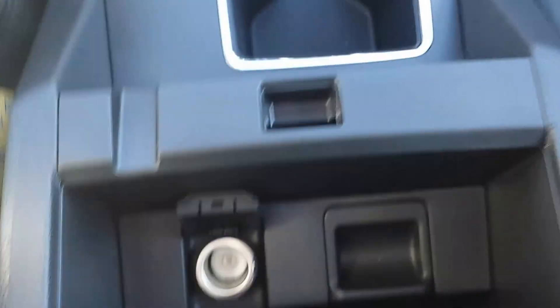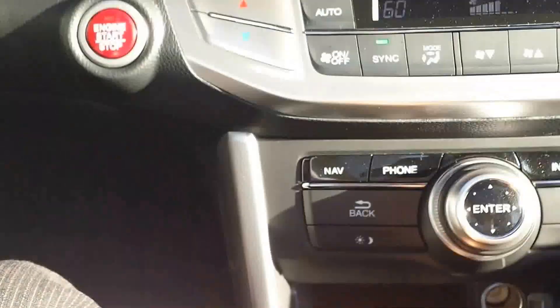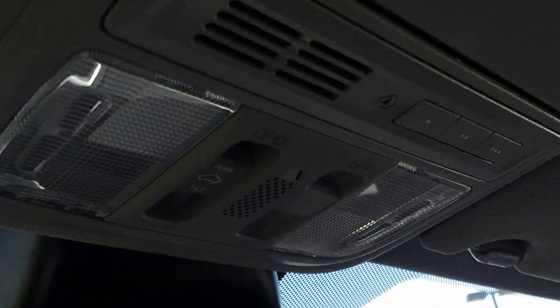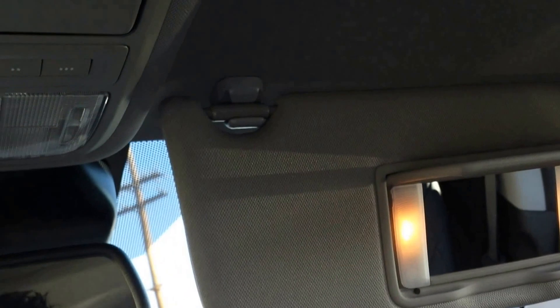You have heated front driver and passenger seats, cup holders, and more connections inside the center console to charge your phone. Up here you have the auto-dimming rearview mirror, one-push tilt and sliding sunroof controls, HomeLink, storage for your sunglasses, and dual vanity mirrors.